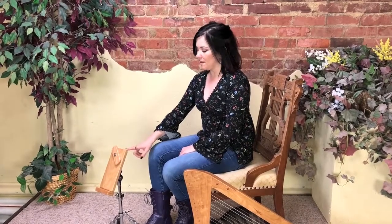Hi, I'm Melissa and I'm going to show you the adjustable stand. What's great about this is it allows you to play your lap harp like a floor harp. This will work on any of our 26-string models: the Harpsicle, Sharpsicle, Flatsicle, Full Sickle, and Special Edition.